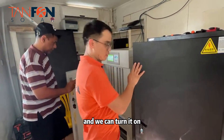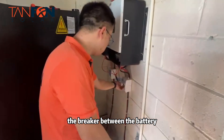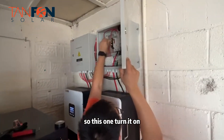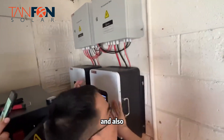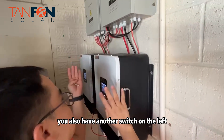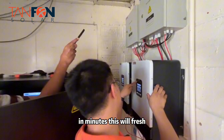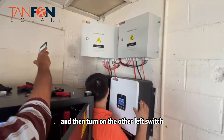It's working now. We can turn on the breaker between the battery and the controller — you can see it's on. This lets you see the voltage from the LCD display. We also have another switch on the left. Turn it on here, then turn on the left switch.